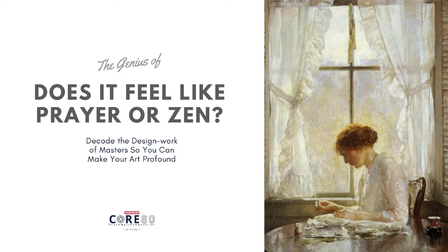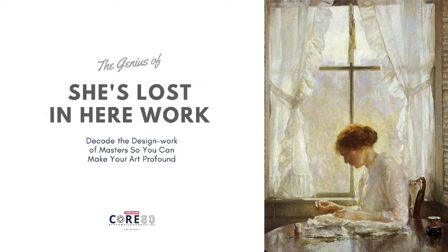Does it feel like prayer, or like you're in this moment of Zen where you're just beyond time? You might allow your mind to wander. You might get revelations or insights into life, love, people, God, the universe. And you're just in this moment, you're working — and yet there's this other part of your mind that's going very, very deep into territories.